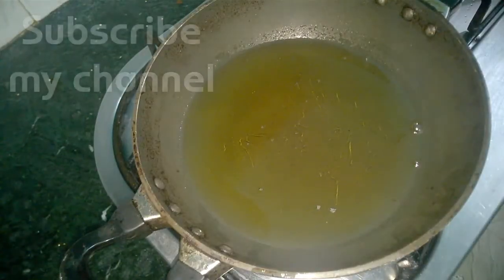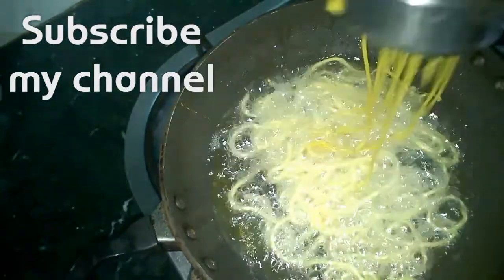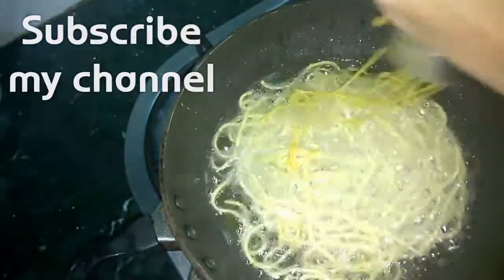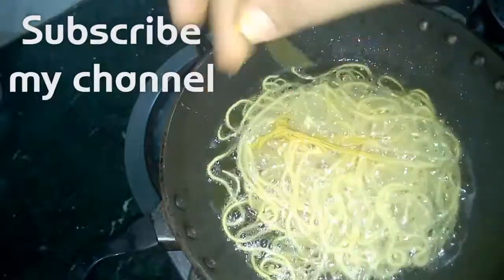In a wok I have added oil and switched on the flame at medium — the oil is mediumly hot. Now we'll start making our sev. We will keep rotating our mold throughout the kadai so that the sev don't stick to each other, just like this. When our kadai gets filled, this is how we will cut our sev and put it in.